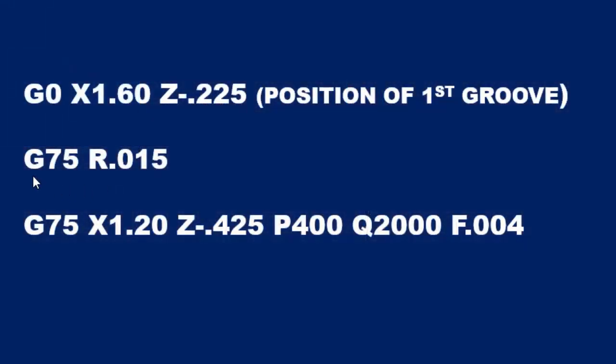Here we're looking at the G75 CAN cycle which is a two-line format. But I want to talk about the line right before the G75 CAN cycle because we are rapiding into position. The X1.6 being the clearance plane about fifty thousandths above the part, and the Z-0.225 is the position of the first groove. It is important that we start in the correct position before going into the G75 CAN cycle.